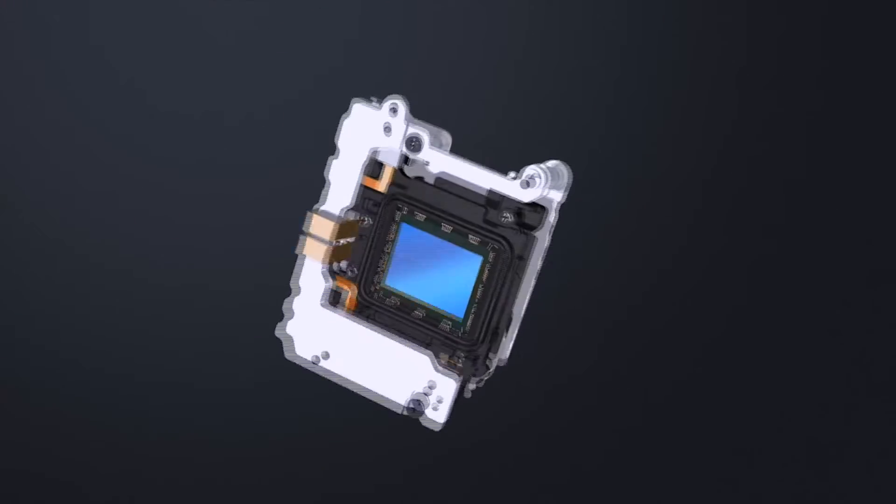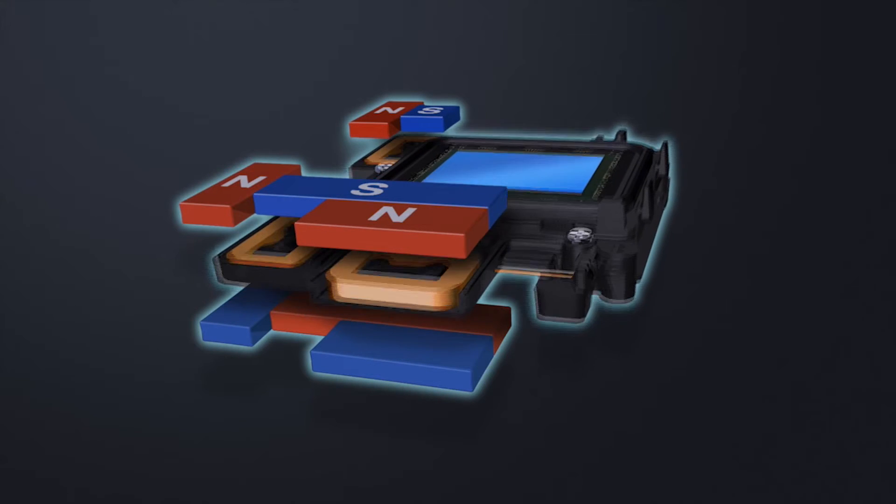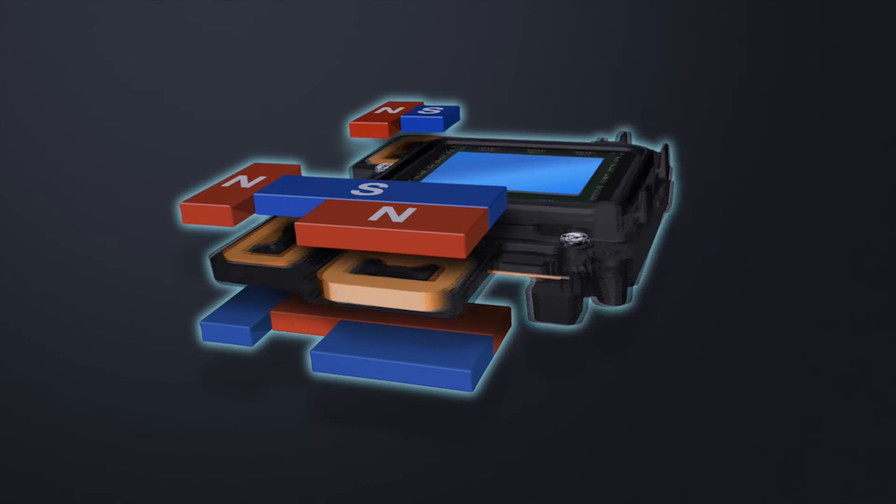The solution? Olympus' 5-axis in-body image stabilization. It is the most sophisticated form of stabilization available in interchangeable lens cameras. It allows for up to 5 EV steps of compensation, allowing users to slow down the shutter speed and still ensure crisp images.